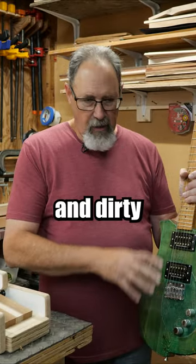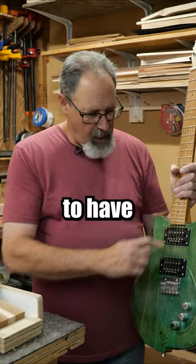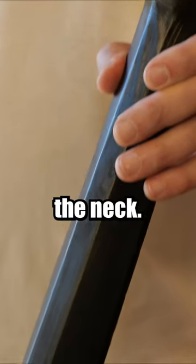These were just quick and dirty research builds. They're not intended to be pretty. They're not intended to be sold. They're intended to have the body styles, the pickups, the bridges, the controls — everything on them be the same except for the back of the neck.